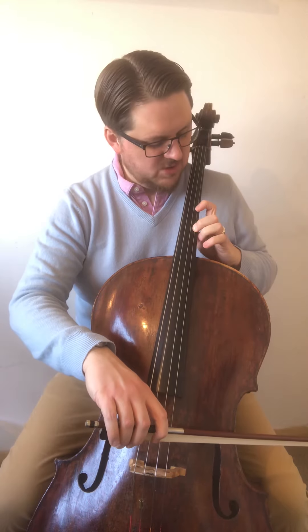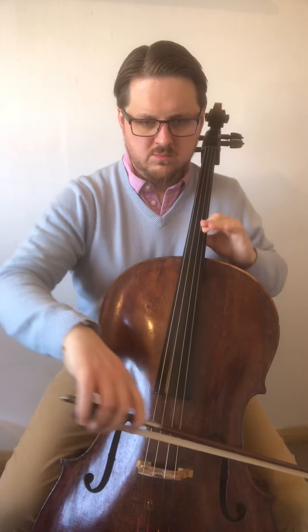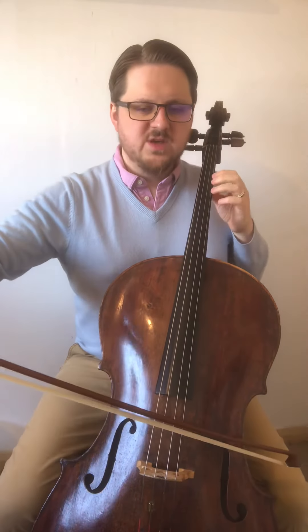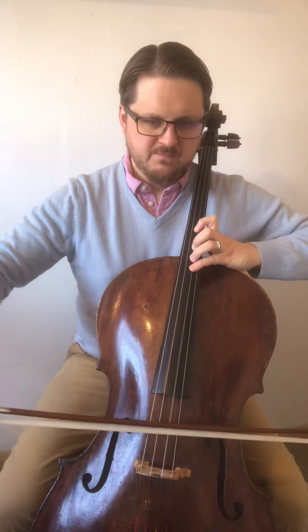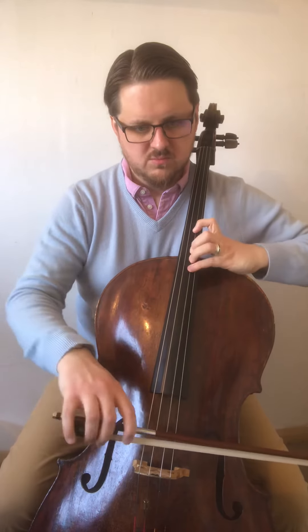And then shift your second back to where your first is. That's first and then fourth, with the forward extension now — fourth position. Harmonic.